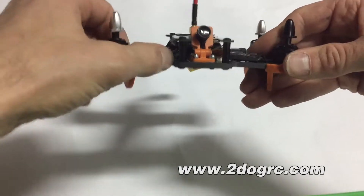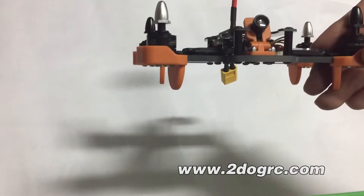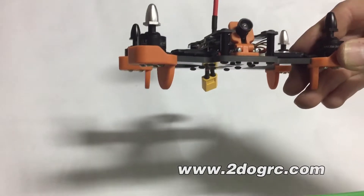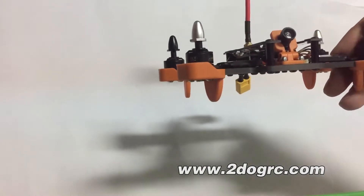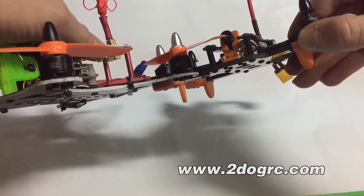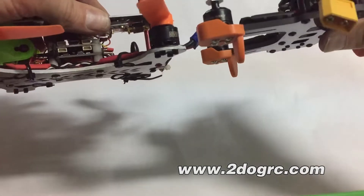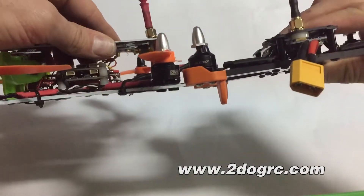The frame is 4mm carbon fiber — very thick. This is one of the thicker frames I've seen. Here's an example compared to a Lizard 180 — you can clearly see the difference in the thickness of the frame. So it's a very solid frame.